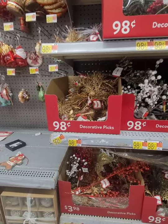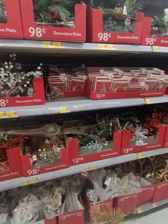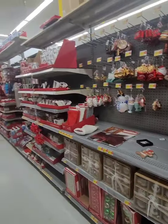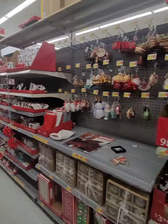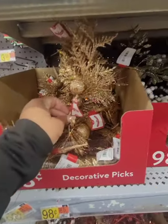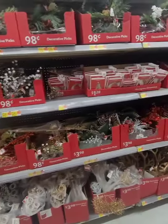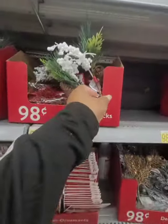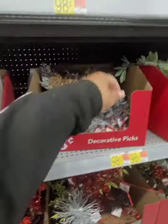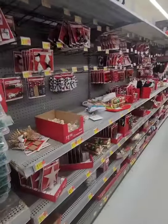I don't have much battery so I'm going really quick — I'm in Walmart looking for a tree skirt. This location seems to have more of a selection. They have decorative picks for 98 cents, so I'm getting a couple in gold and silver. I don't really see anything in white that I like without greenery. Really cute for a dollar, but I'm looking for a Christmas tree skirt and I don't see one here.